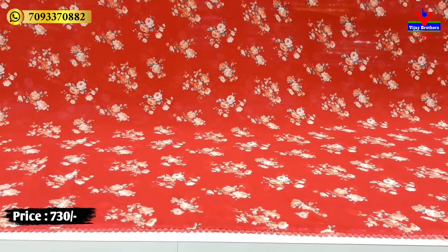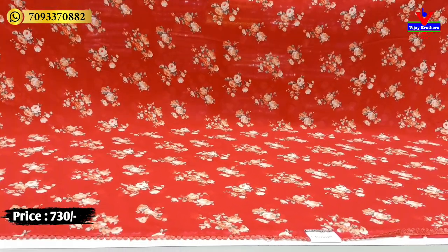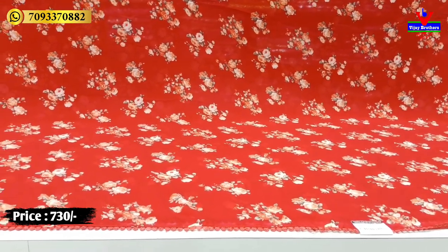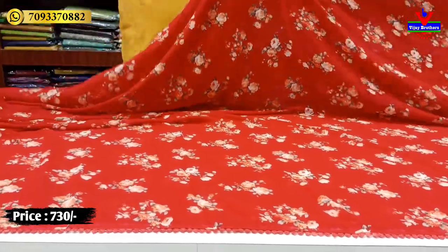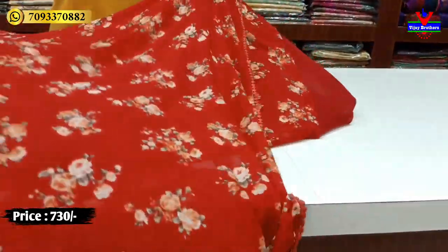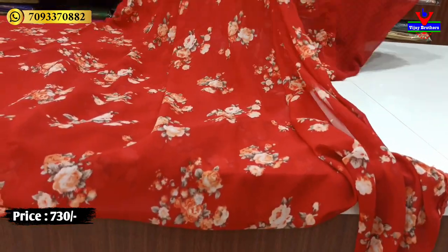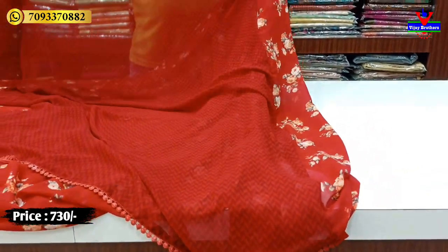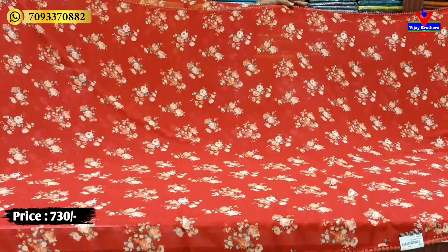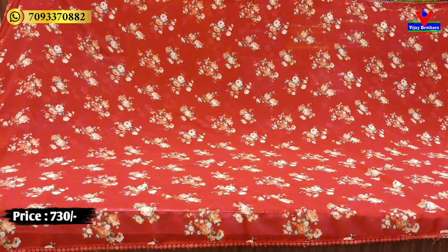The material is very soft and great for daily wear. It's suitable for office, parties, and other occasions. The sari has a beautiful overall look. It features a yellow pallu with cut work, a water net pallu, a shikari jerry blouse, and a printed blouse. This beautiful sari costs only 730 rupees.